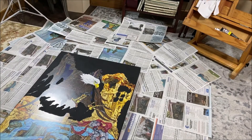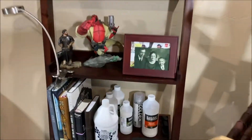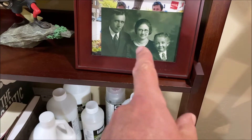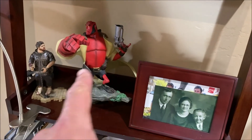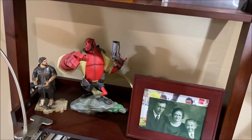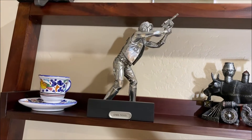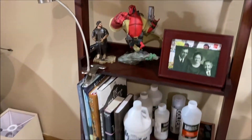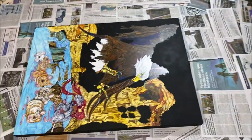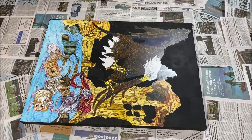One last thing - if you have anything important or of value nearby, like this really old photograph of my grandfather, my great-granny and great-grandfather, or my Hellboy statue, Boba Fett, Han Solo - I'm going to move all this stuff out of the way. A lot of people think of stars as white, but this is a painting, so I think I'm going to start off with a light blue.